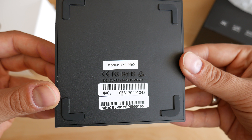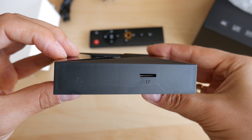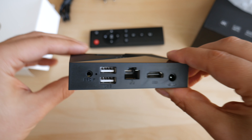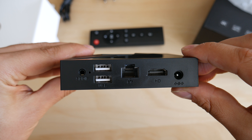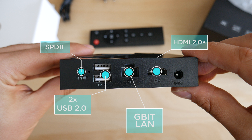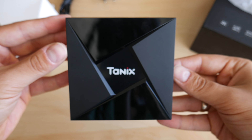Wi-Fi is dual-band with a Qualcomm chip, and even AC mode is supported. You also get gigabit Ethernet, Bluetooth 4.1, and 32GB eMMC storage. On the outside, the device is stylishly built with a reasonable size, a nice LED display on the front, and elegant blue illumination on the top. On the back there are two USB ports, S/PDIF, the LAN port, HDMI 2.0b, and the power connector.